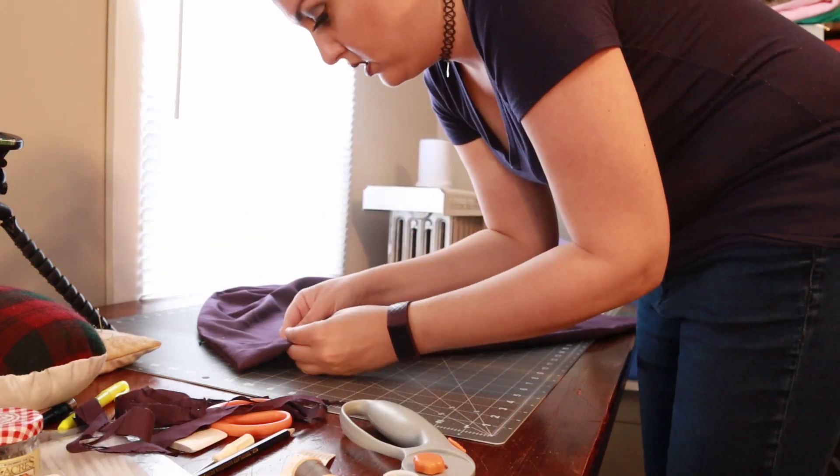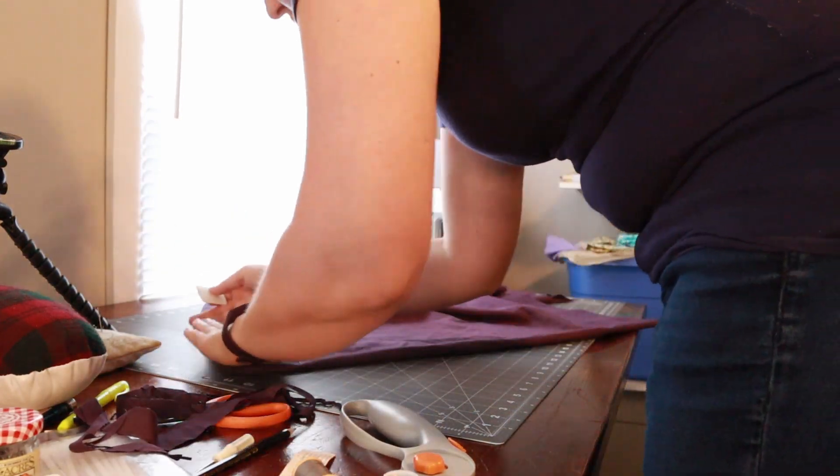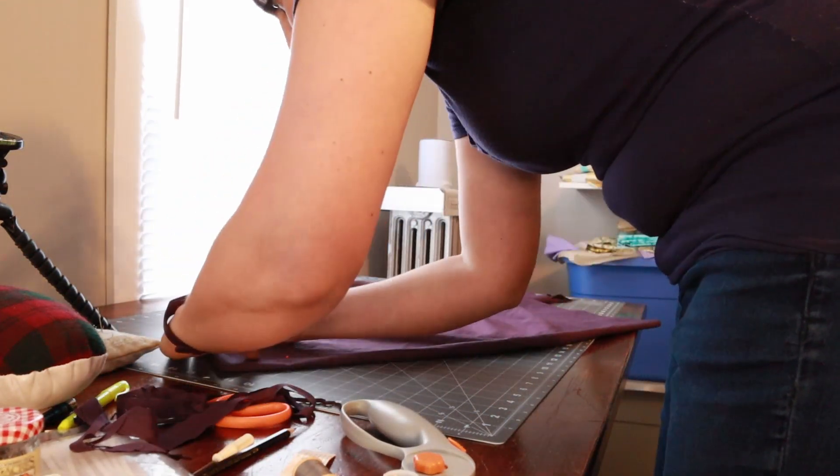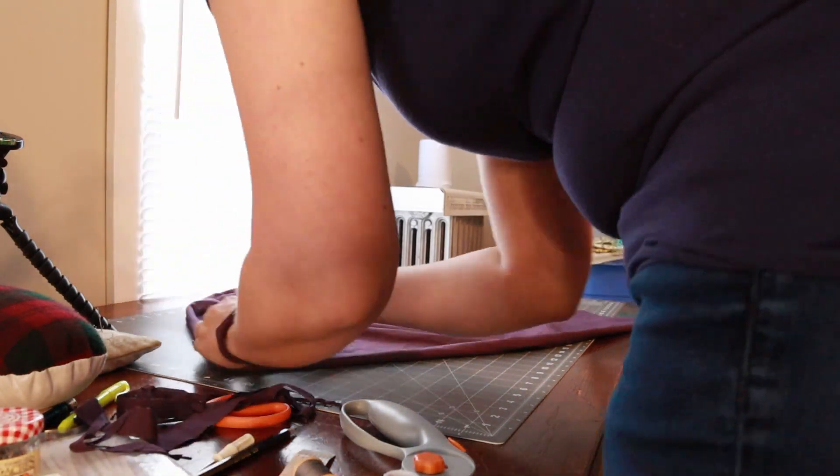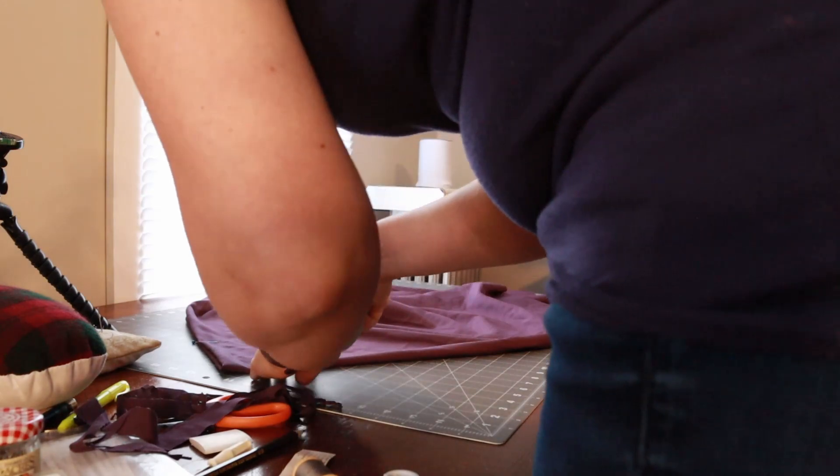Then I cut from the corner diagonally up to that point. I'll get into it later, but I should have cut not as far. This is where I cut out the collar — I kind of winged it. I did mark it a little bit so that I made sure it was a curve, but other than that, it was a guess.